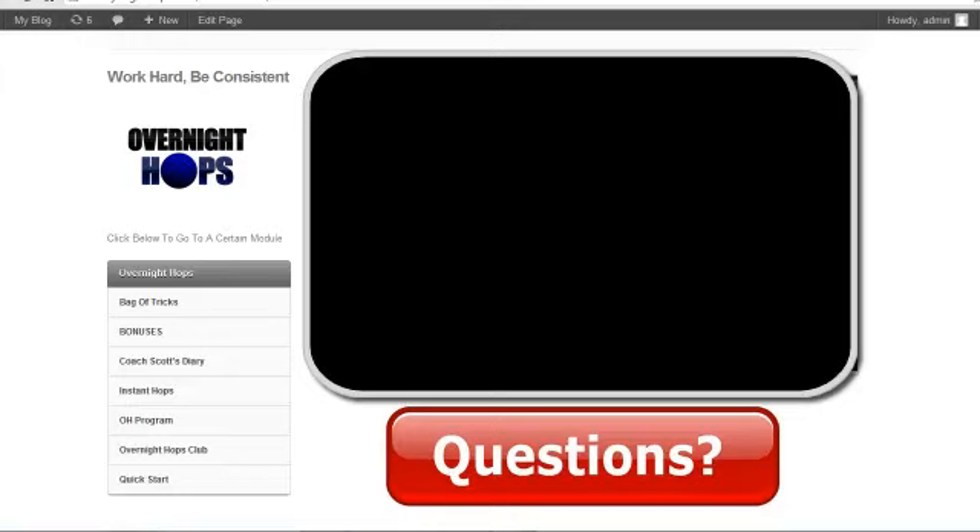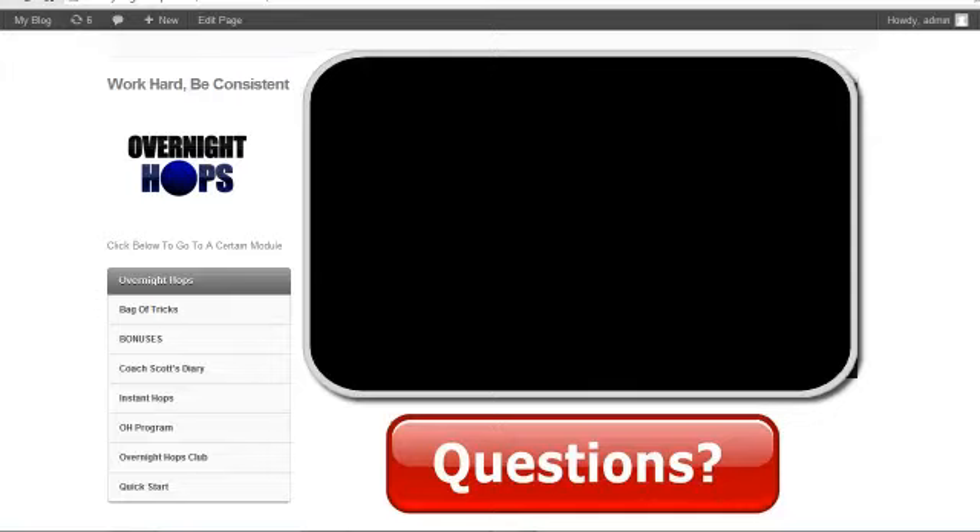But you can see below that video there's a huge red button that says questions. The coolest thing about Overnight Hops is I answer your questions within an hour or two. I'm actually borderline obsessed with checking my email as well as Facebook. So at any time you can click that button, go to our Facebook group and you'll get an instant response — no waiting or pausing on your workout because you have an unanswered question.